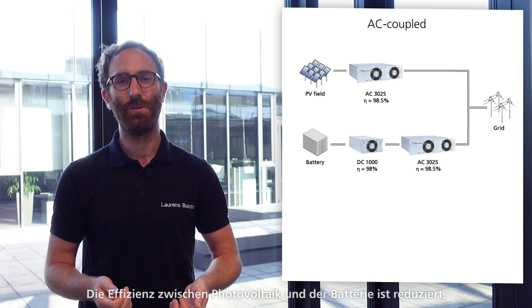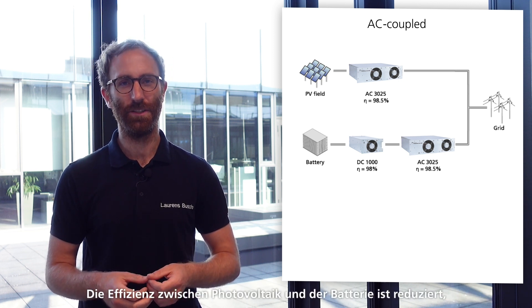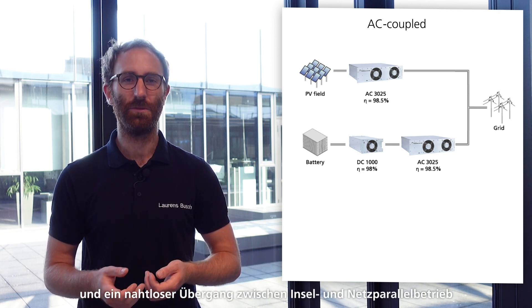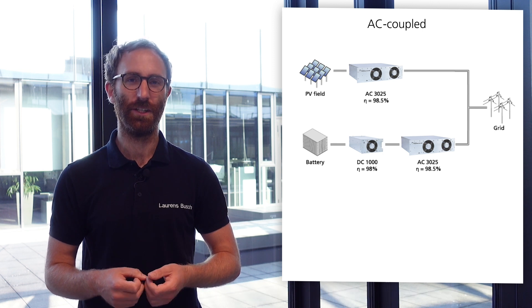But there are some downsides: reduced efficiency between PV and the battery, all components need to be grid code compliant, and seamless transition between island and grid parallel operation can become complex.